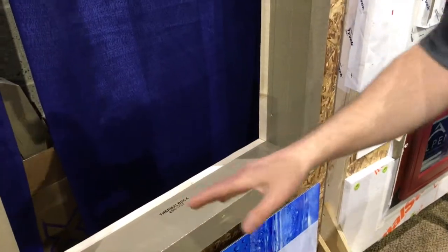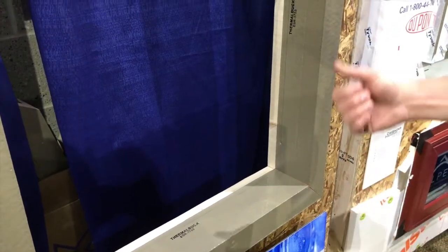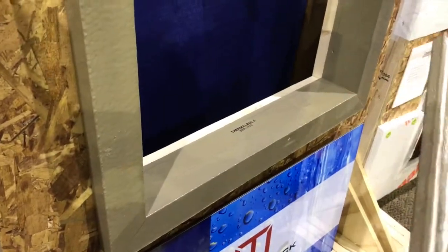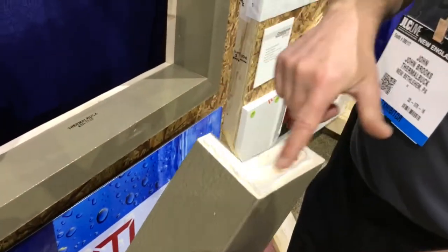You simply take the measurements of your opening, then you miter the corners and cut it about a sixteenth to an eighth of an inch short so you have room for the sealant. You install the pieces in place one piece at a time. You put three beads of sealant on the back so you've got a good air and water seal where your penetrations are with your nails or your screws, and then in the corners.